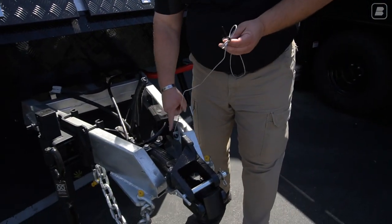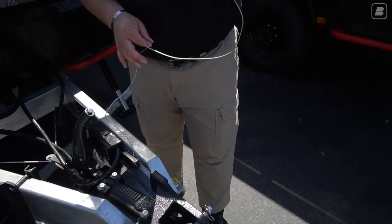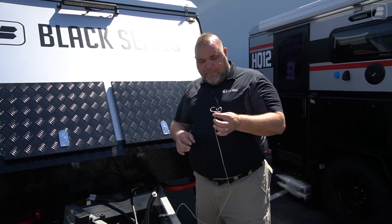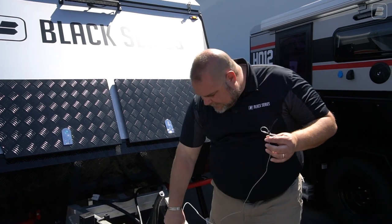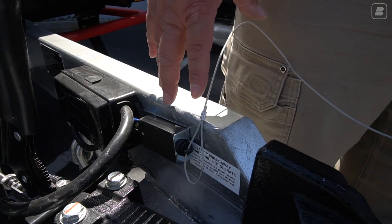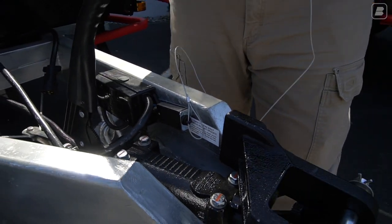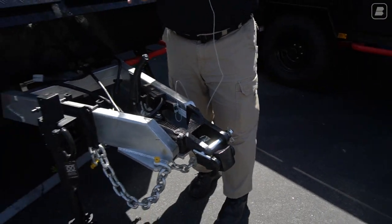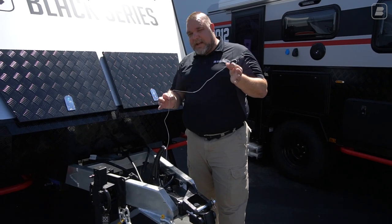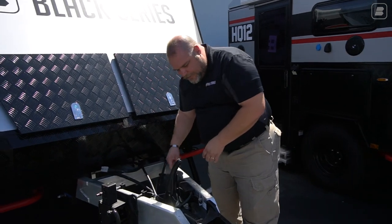We also have an emergency brake cable. You connect this cable to your receiver separately from your chains. The idea is that a key pulls out, the battery power sets the brakes — so if the trailer breaks loose and the chains fail, this will pull and stop the brakes on the trailer to keep it from rolling.